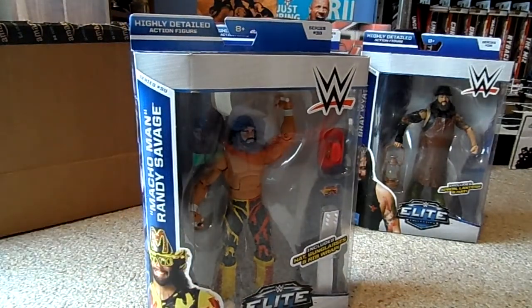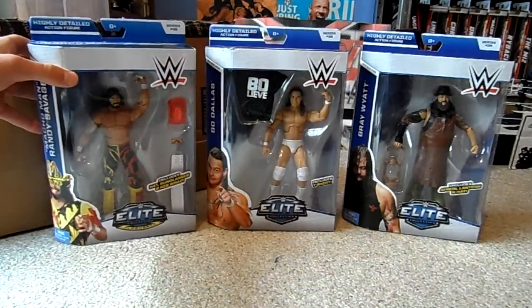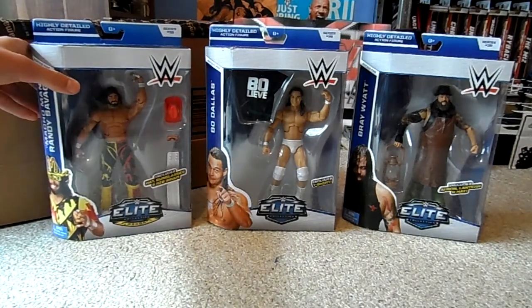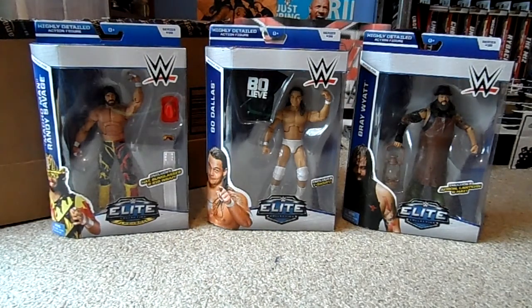I always have to take the risk from Amazon. I know that I could potentially be getting damaged figures. It's not too bad — I've seen some pretty bad figures that people have had turn up from Amazon. But I'm relatively happy with these, especially Bray Wyatt's condition. Thank you for watching and subscribe.